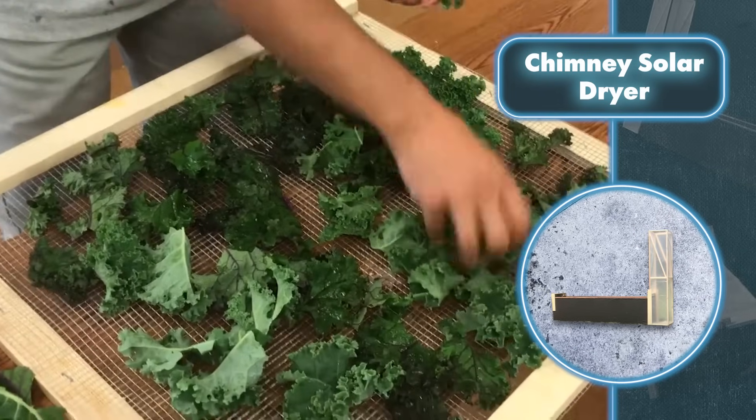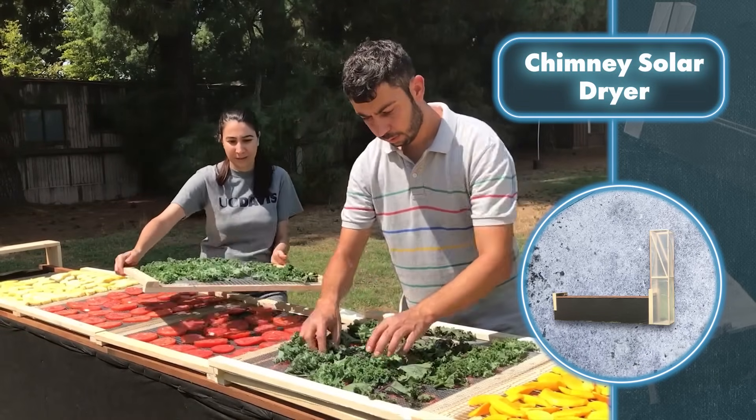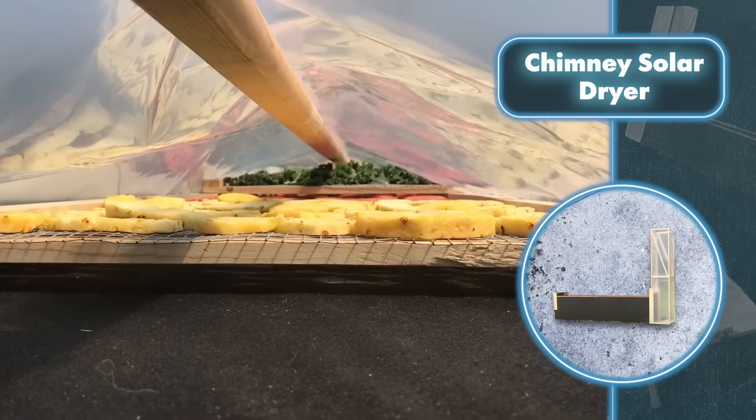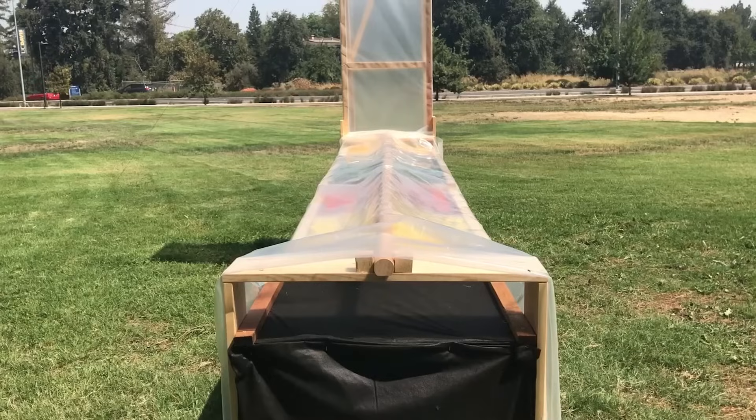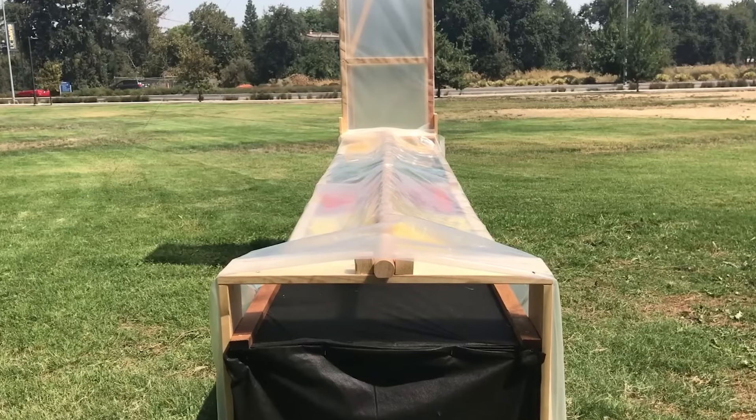Finally, mesh shelves with vegetables, fruits, or any other products needing extended shelf life are placed under the film of the main part. This setup, made from basic materials, works by heating up the items inside with sunlight, causing them to lose moisture. The moisture then exits the system along with the airflow through the chimney.